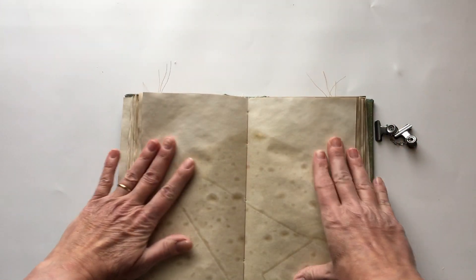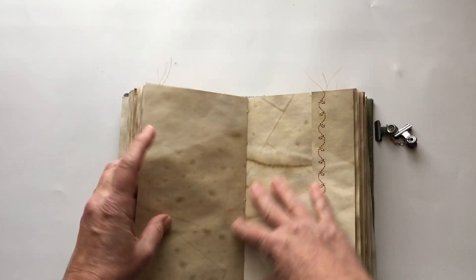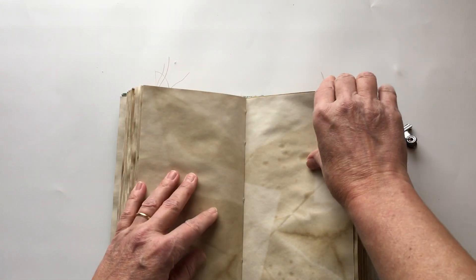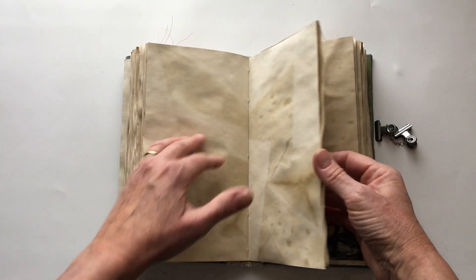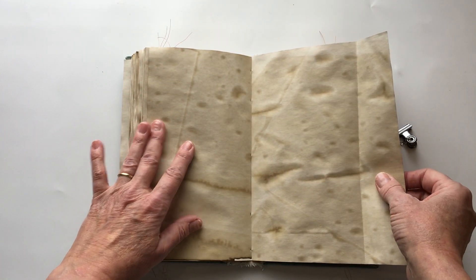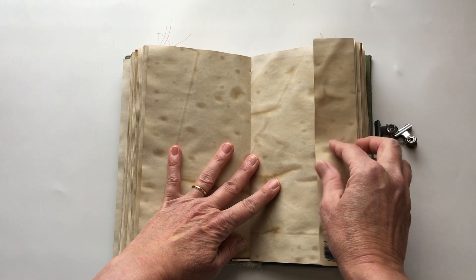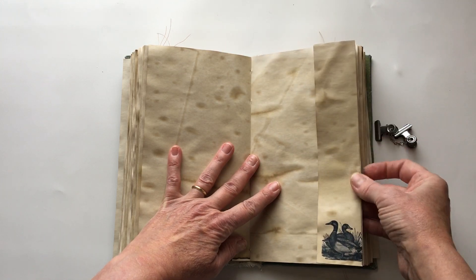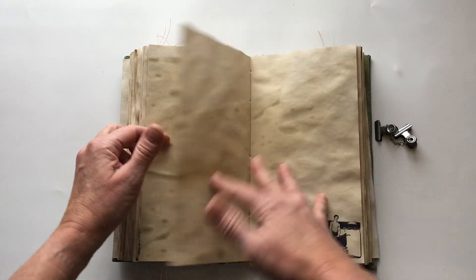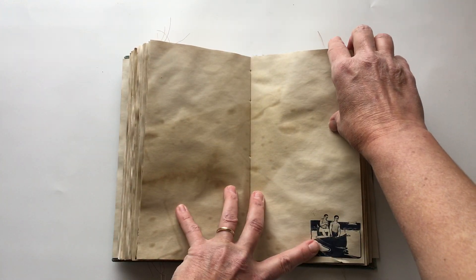This is a hollow back binding - see how you can see right through the back? A hollow back binding allows the book to lie flat no matter where you are in the book. That's the reason I love to do a hollow back binding, so that he can write in it and it doesn't buckle or he doesn't have to fold pages over.